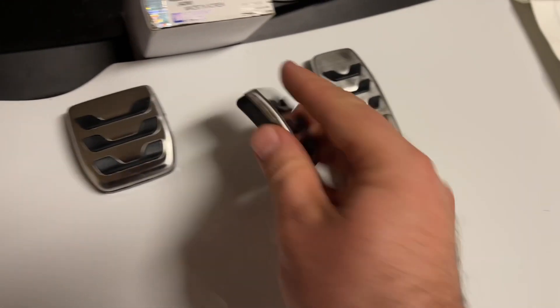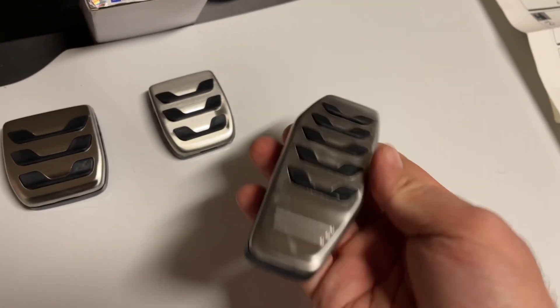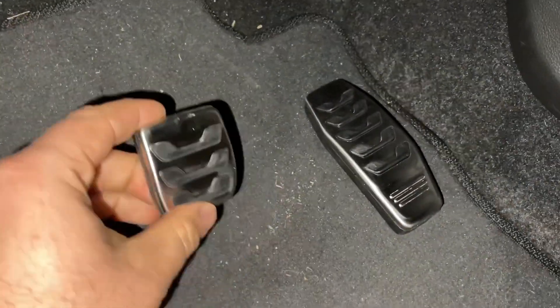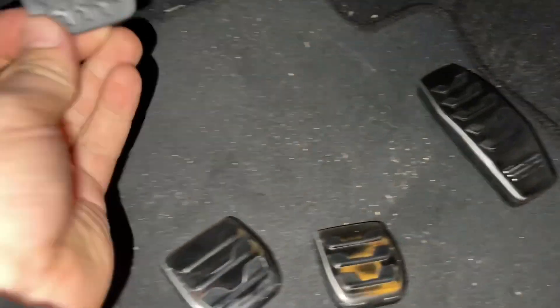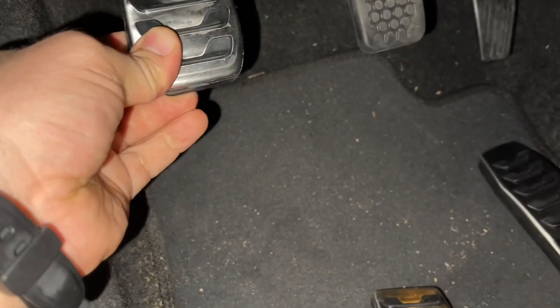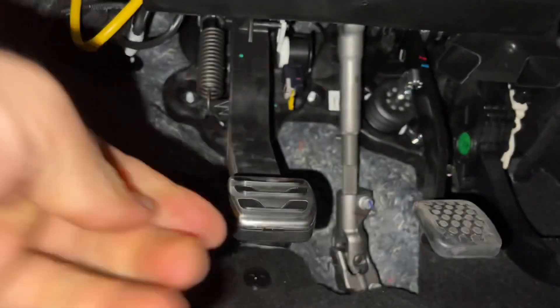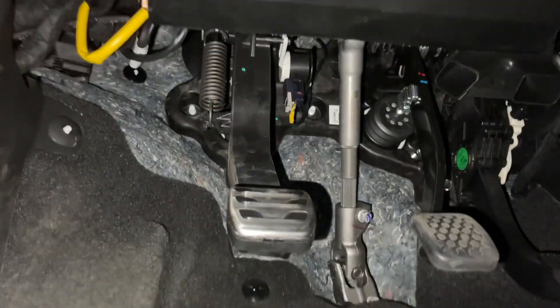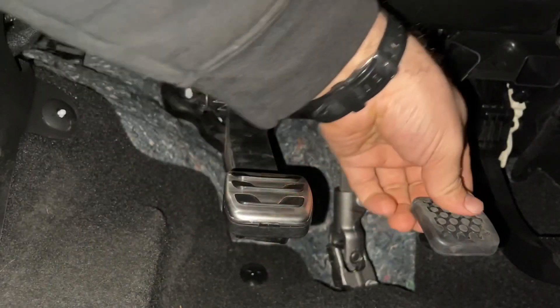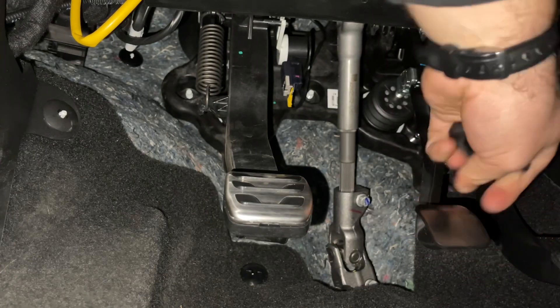This one will go on the gas pedal and the small one is for the brake. I am going to have to pull off the stock rubber one for the brake — no big deal. That went on a little easier than I expected; I just had to work it on there. Now let's pull the brake rubber one off. There we go.